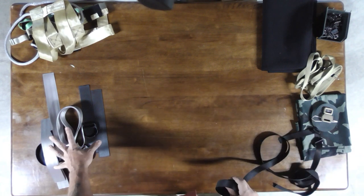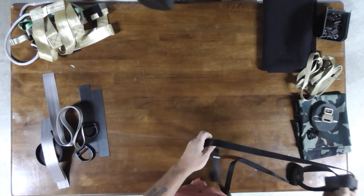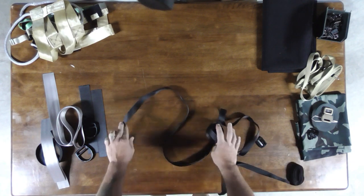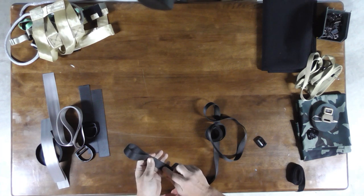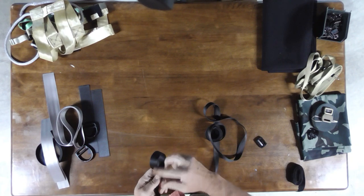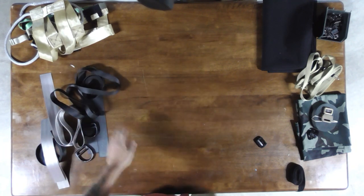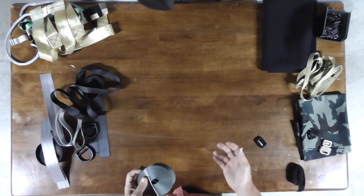If you decide to continue the build and want to add D rings and Molly loops beyond the Anderson sling, you're going to need about a 60 inch piece of tubular webbing. That gives you your six inch overlap on either side. I'm going to tuck it inside another eight inch piece of tubular webbing to stiffen it and put some large zip ties in there to give it rigidity.